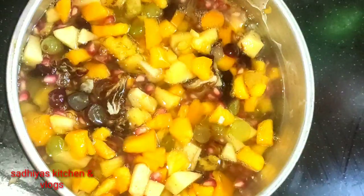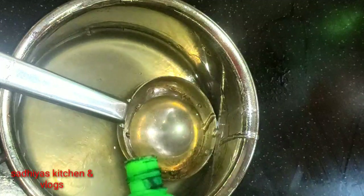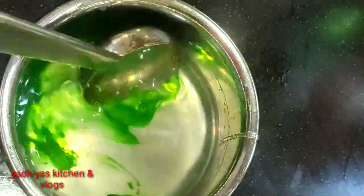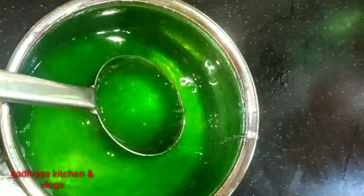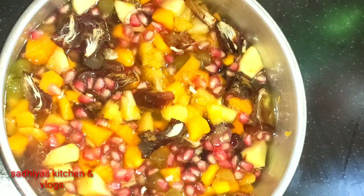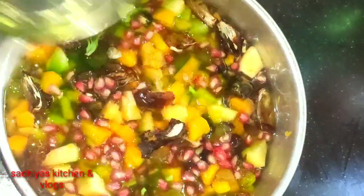I will put it in the china grass, or in a molten kettle. I will put it in a soft mix for a few minutes. Then I will put it in the coffee.